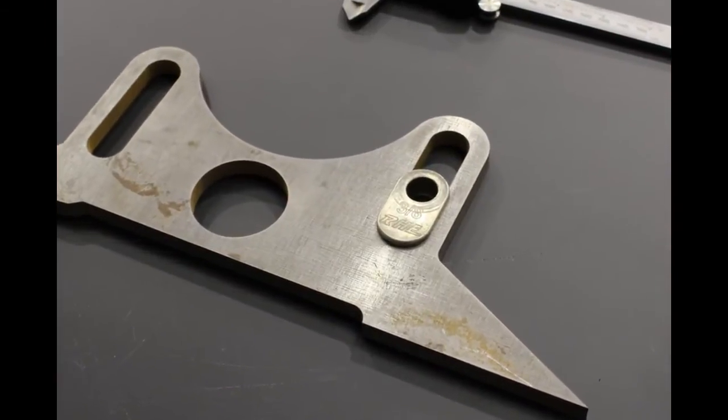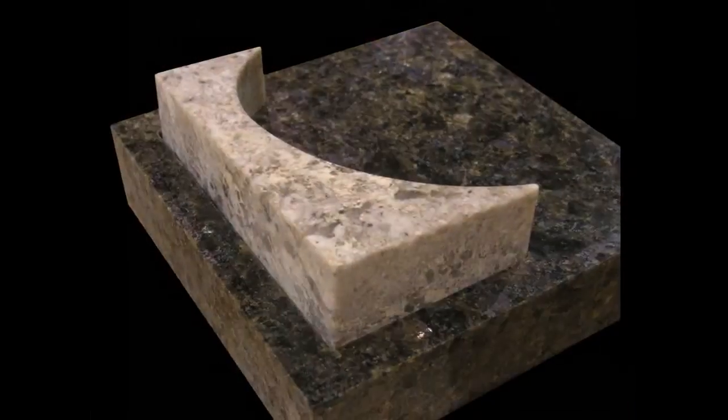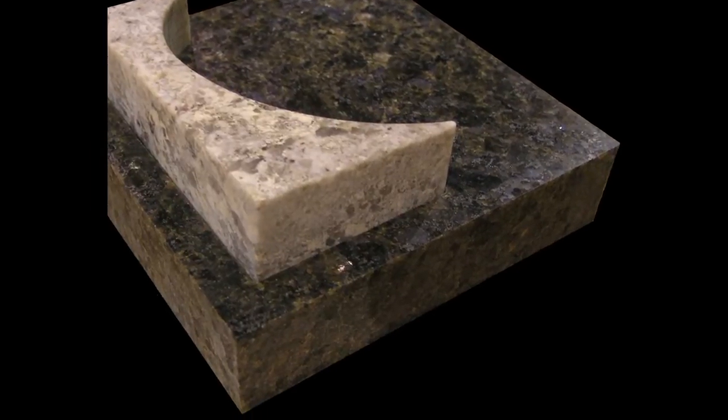Cut steel, aluminum, rubber, titanium, granite — and this is just the beginning. With the QuakeyJet E-Series in your shop, you know you will have the versatility, precision, and reliability to get the job done.